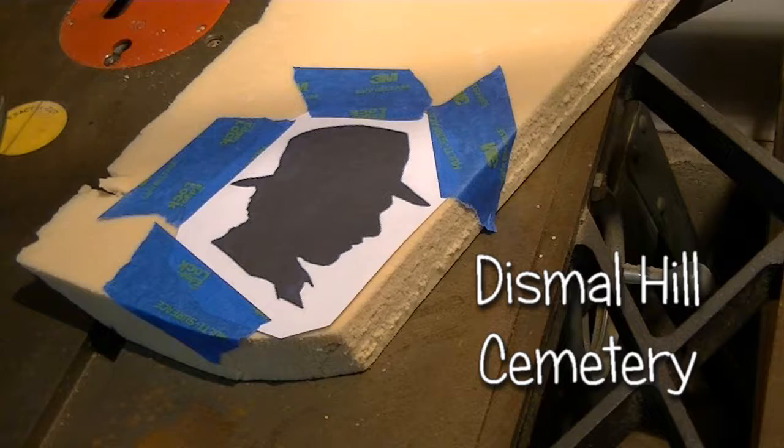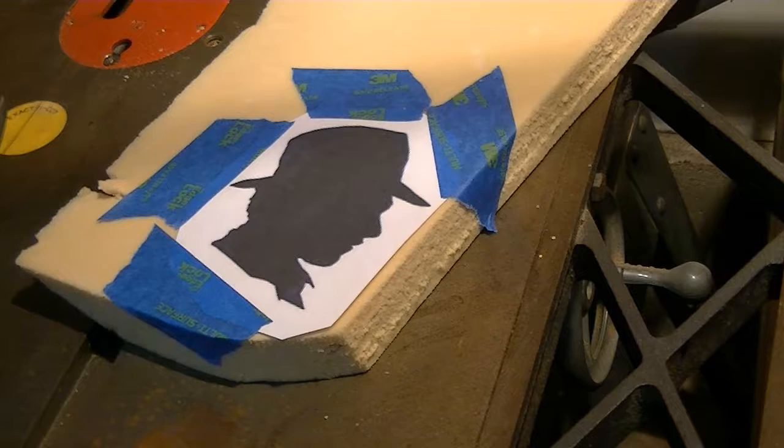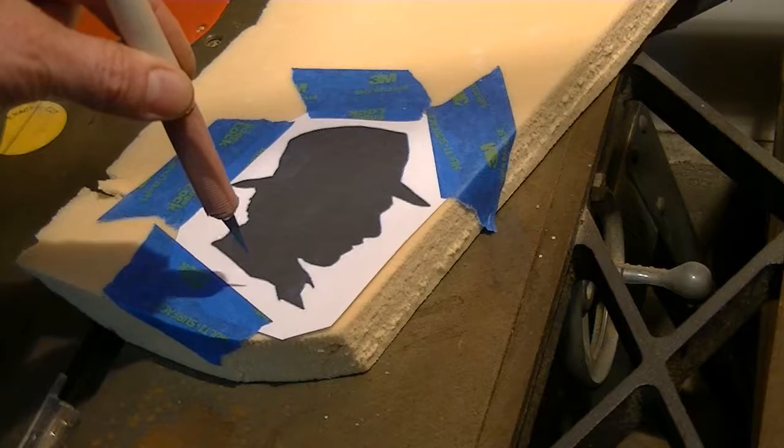Recently with my tombstones I've been adding little art details, but I don't like carving them into the foam because sometimes I like to change them or I don't like the size of them. So I found an easy way to do that by just making a temporary one — I get an image that I print on the computer, I tape it to my foam board, and then I just carve around it.